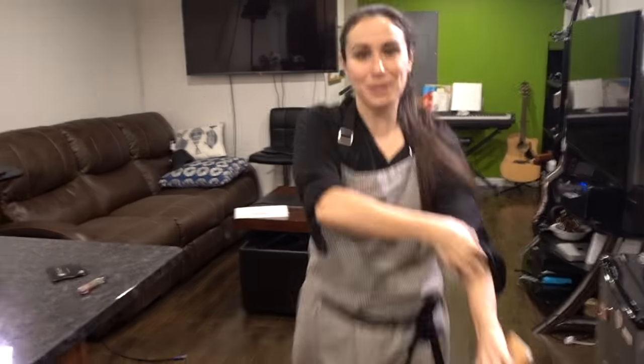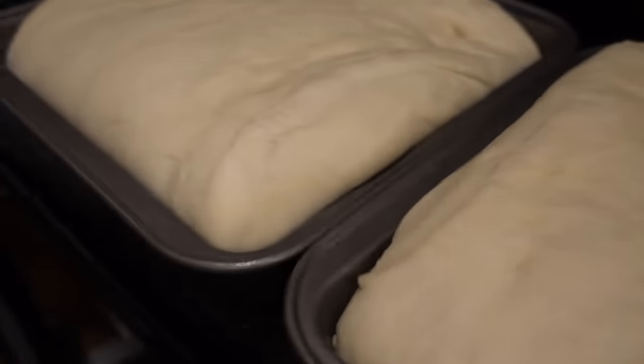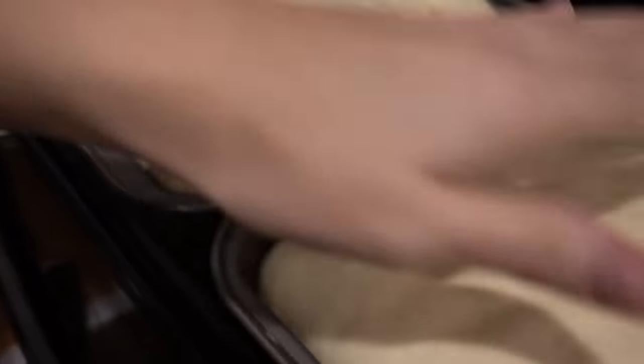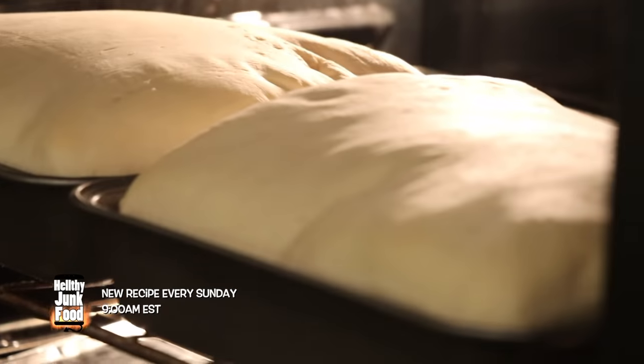JP, the best part about this is it takes no time at all, except for 30 minutes. It's okay that it deflated because we're going to cut it down anyway. It's not perfect, but it's bread. There it is — it's not brown yet, but it's definitely bread.